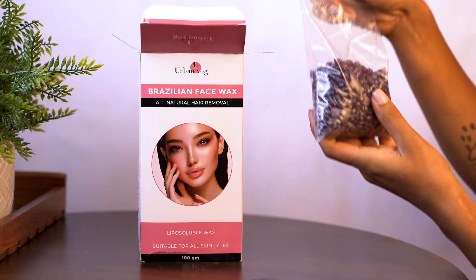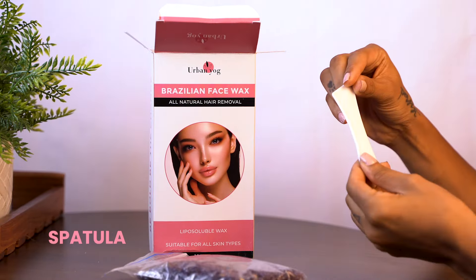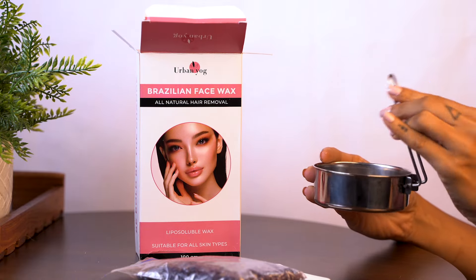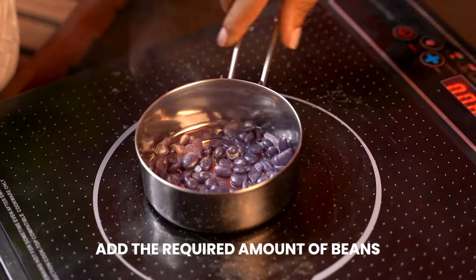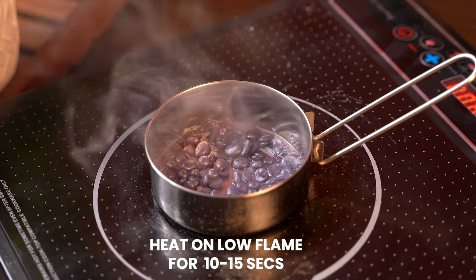The box contains a bag of bean wax, a spatula, and a wax pan. First, unfold the handle of the wax pan and add the required amount of wax beans. Place it on a low flame.